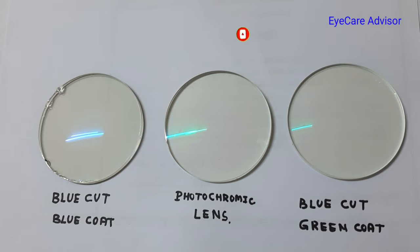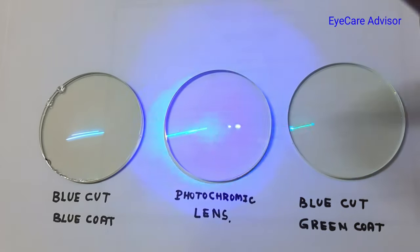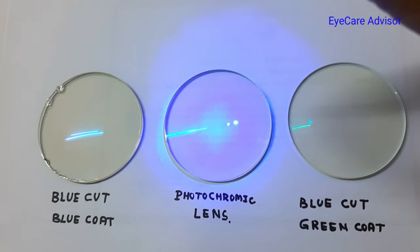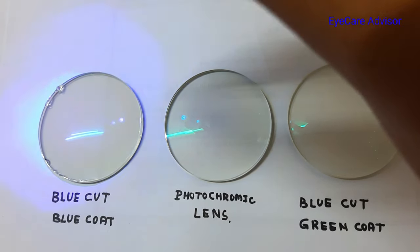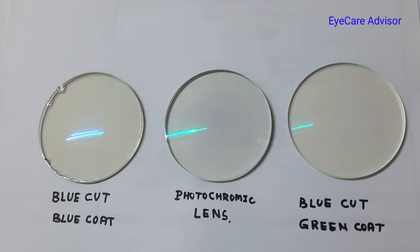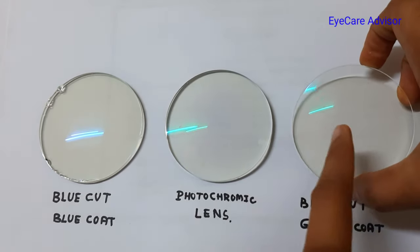If I put it here, you can see there is a mild blue light passing through this. When I put it here, the amount of blue light passing is much more because this is the photochromatic lenses. When I put it here it is the same — the amount of light passing through them is less. So as you can understand, blue cut is a phenomenon irrespective of the coating.